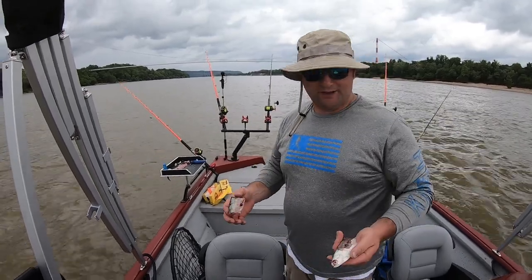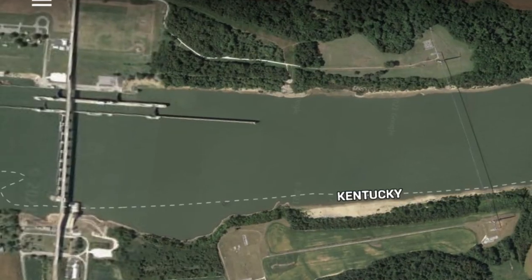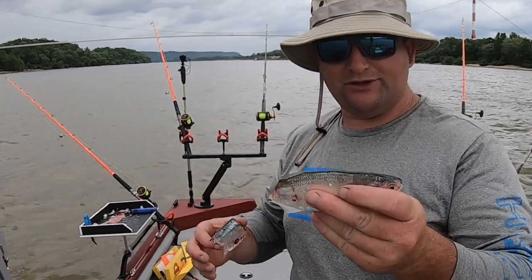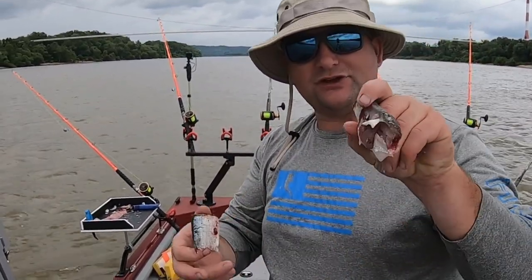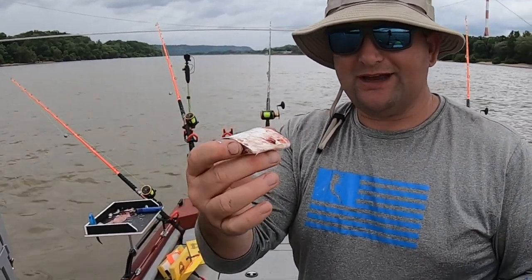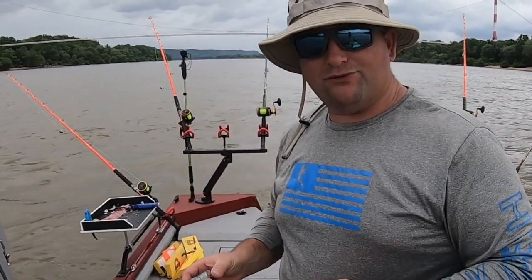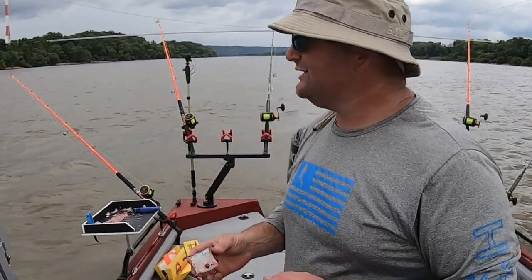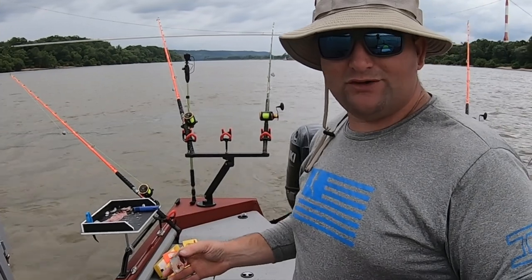All right, so first things first, we need to cut up bait. These are moon eye that we caught this morning here locally at Greenup Dam. We're fishing just below the dam to start with. These are a little on the smaller side, so you can use them as a whole piece of bait, or you can cut two smaller chunks like this. This is a little bit on the smaller side for what I like, but the area we're fishing, these smaller baits would be fine because we've got a lot of smaller fish here. Let's get these baited up, and I'll show you guys the second part of this process.